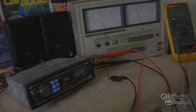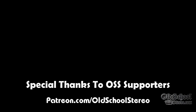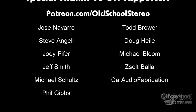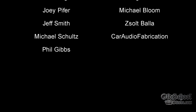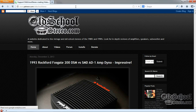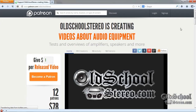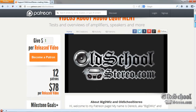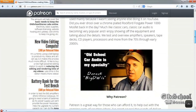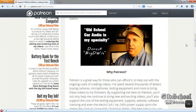A special thanks to the supporters of OldSchoolStereo on Patreon, including Jose, Todd, Steve, and all the other guys. If you'd like to support OldSchoolStereo, go to patreon.com/oldschoolstereo, join the club, get special benefits — check it out. Thanks guys.